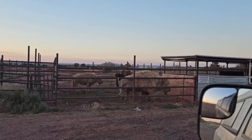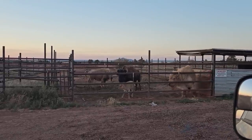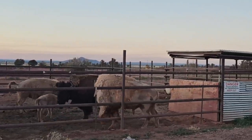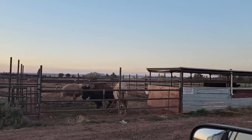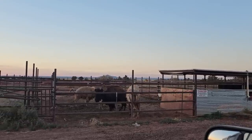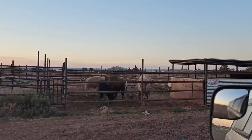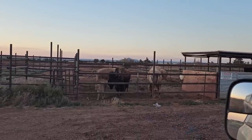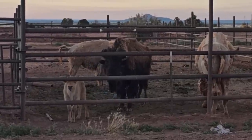Oh look at the babies, they must be hungry or something! They don't normally all come running up like that. Oh hi! That's what that one did to me when I was on my bike. That must be mama.